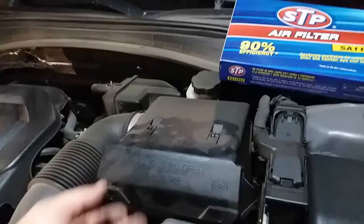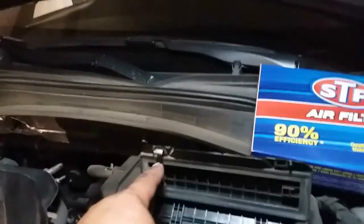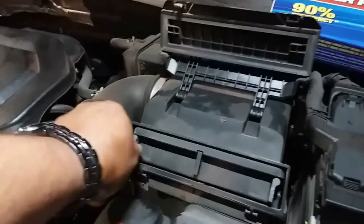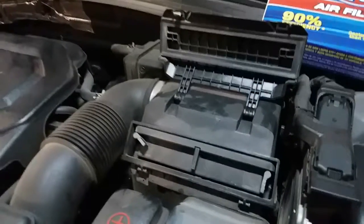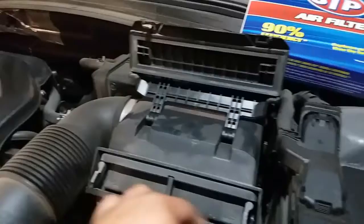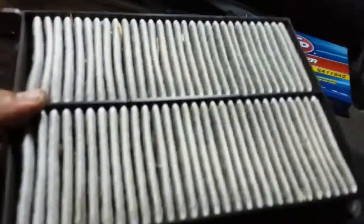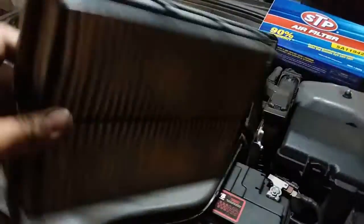To remove the air filter, what you simply do is just pop this up. It looks like it has some latches here, but this one seems to be missing — that's why I didn't struggle to take it out. Oh look, someone tried to mess with this already. It says 'unlock this way, unlock this way.' And there it is. It's pretty dirty, but that is how you remove an air filter on a 2017 Kia Optima.